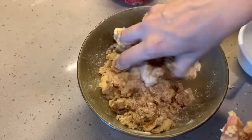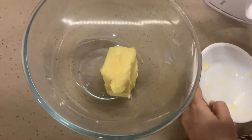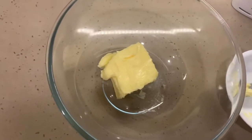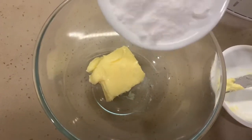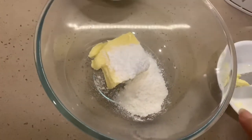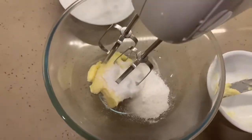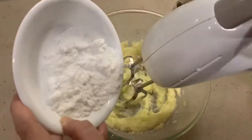Now let's begin with our muffin batter. I'm adding butter into the bowl — half a cup, which is approximately 115 to 120 grams — this is room temperature butter. I'm adding three-fourths cup of sugar, which is about 145 to 150 grams in grams. We'll not add all the sugar at once; we'll add it gradually, little by little.